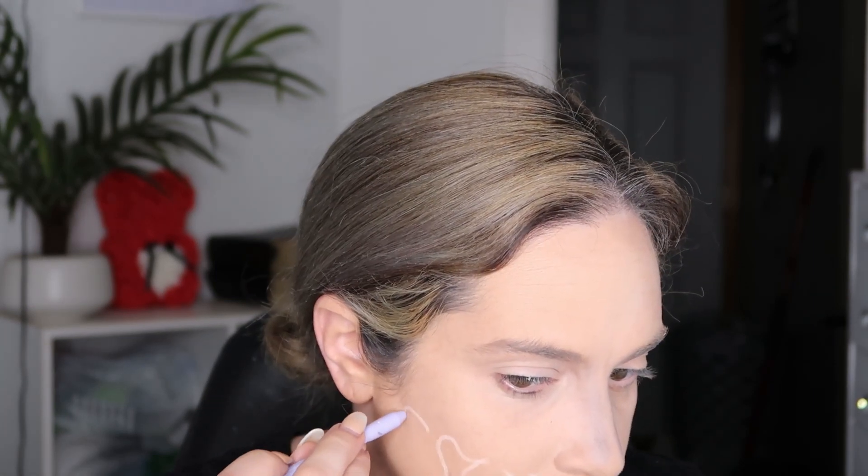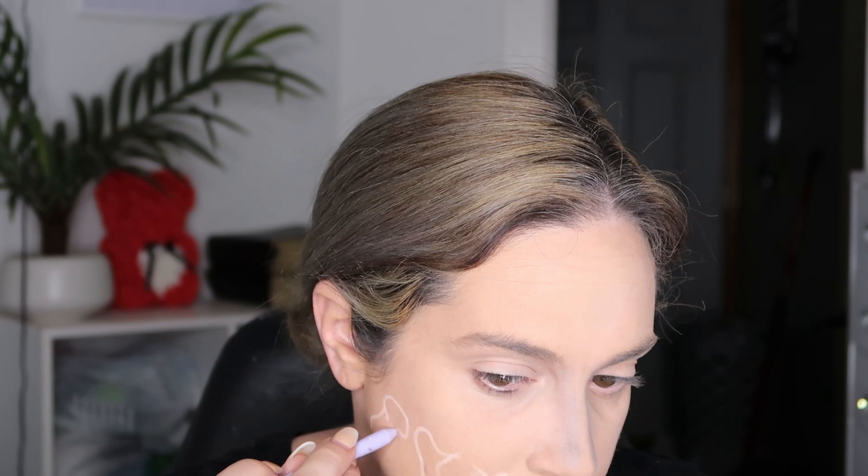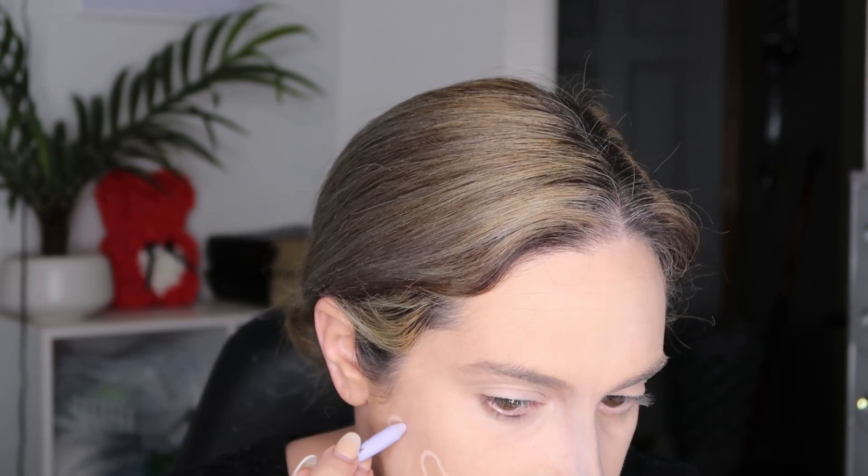Now I'm going in with a white liner and just trying to create different shapes. I was copying the picture as much as possible and this is what I came up with. I love this eyeliner — if you're doing Halloween looks, this white eyeliner is so creamy, so easy to work with, and if you mess up it wipes right away. It's amazing.